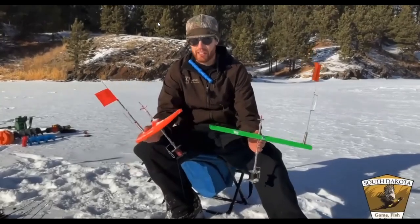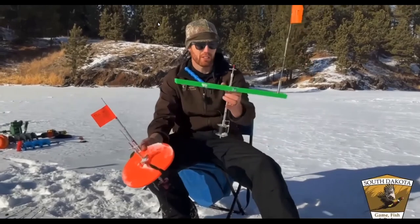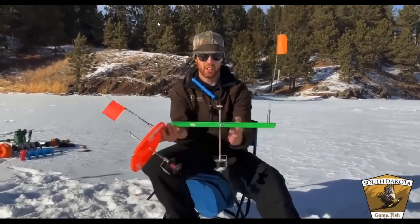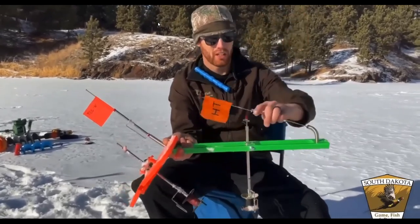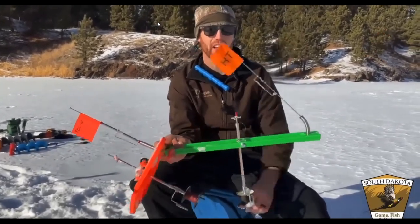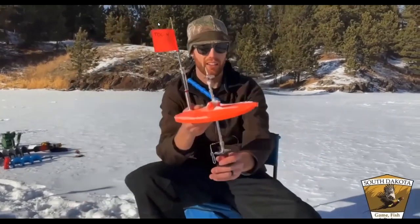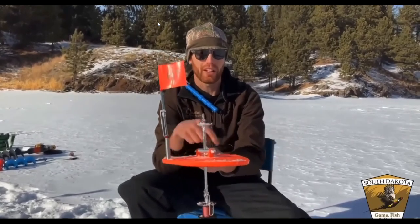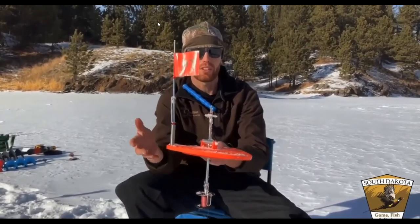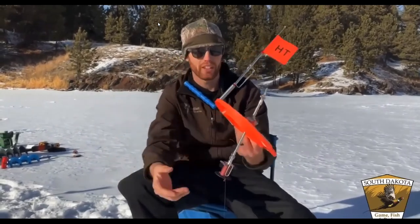Another way to get more lines out and cover more water is tip-ups. The first style sits over the hole with a small reel that turns a little T at the top — when a fish hits, it turns the flag up. A second style has a circular top covering the hole so it doesn't freeze up as easily. Same concept: flag goes up, you run over and reel in the fish.